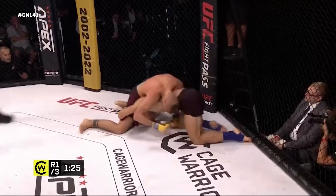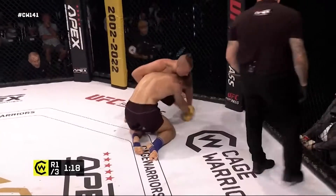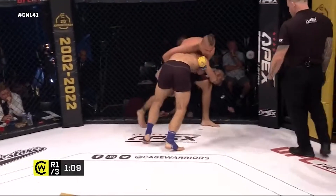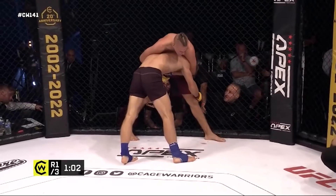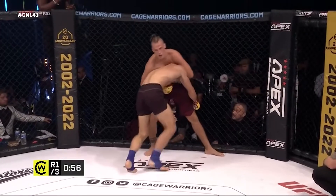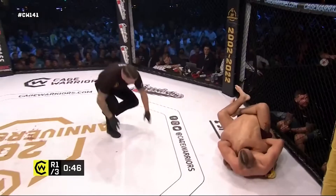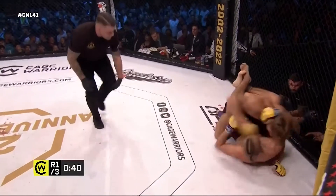Will is aggressively fighting for this takedown, eating some strikes as Naglas tries to sprawl and almost sitting backwards for a half guard position. Continuing to fight this very high-output takedown attempt, desperately holding on to this leg. If it pays off, it's kind of worth it. If it doesn't, it's a lot of energy. Some good takedown defense on display from the Lithuanian fighter. There's an arm-in guillotine here — the forearm looks quite nicely underneath the neck. The arm-in guillotine is hard to finish but not impossible, and this position is about as good as you can get. Forearm cleanly underneath the neck. Will is able to slip out.